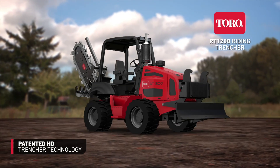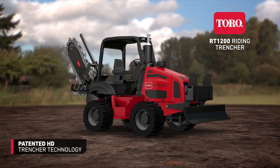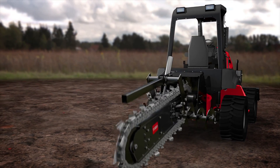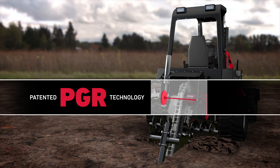Trench in the toughest conditions with Toro's Riding Trenchers, delivering maximum power and productivity. All Toro Riding Trenchers feature an exclusive, patented heavy-duty HD Trencher system, which consists of three main components: a flywheel, torsion shaft, and planetary gear set.